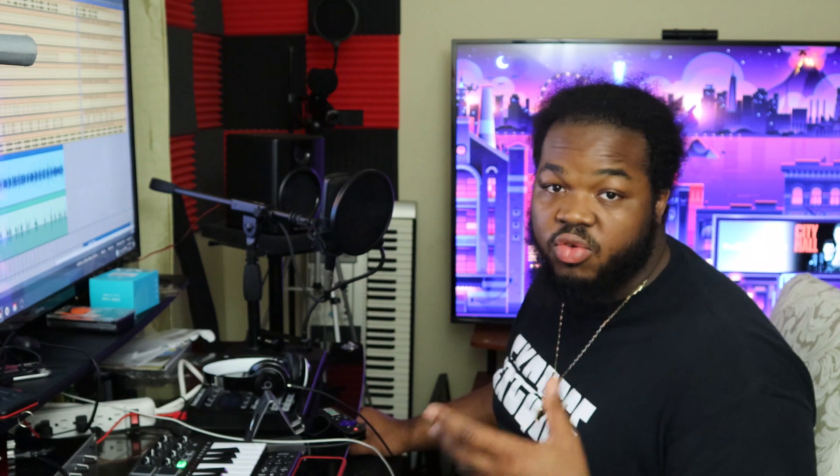All right, this is a song I dropped this year called Warning. Y'all can check it out if you want to. I didn't shoot a video for this song, but people did rock with it. I dropped it on iTunes, Apple Music, Spotify, Google Play, all that good stuff. It's on YouTube too — KingBuzz, Warning. Y'all can check it out.